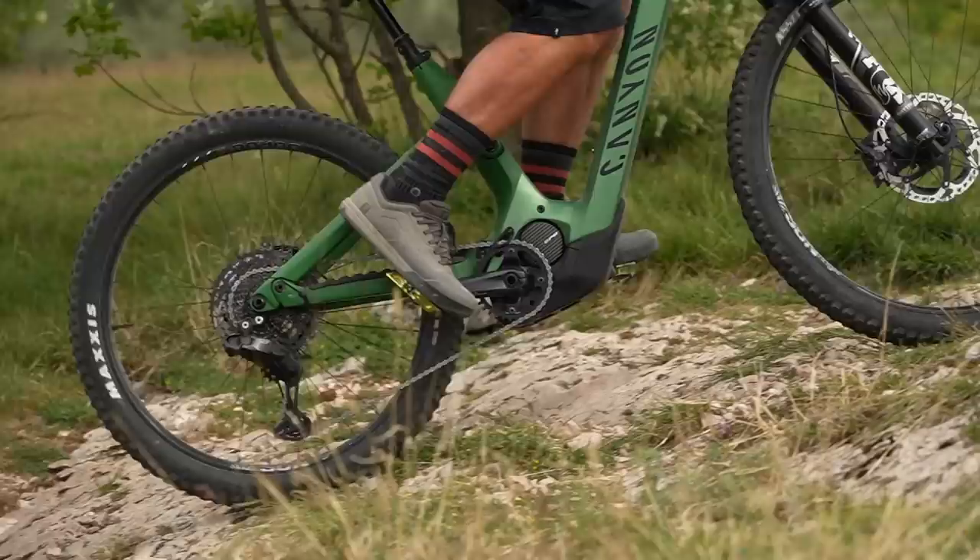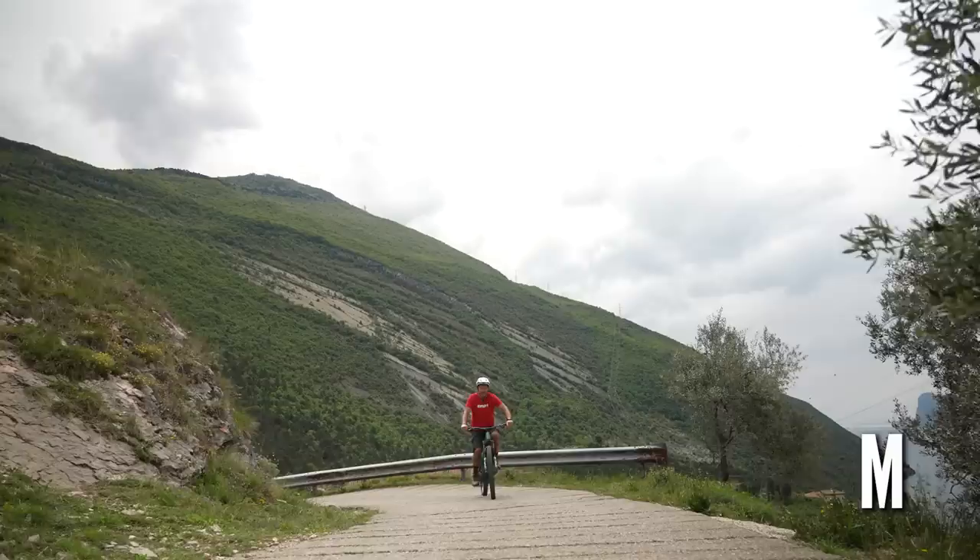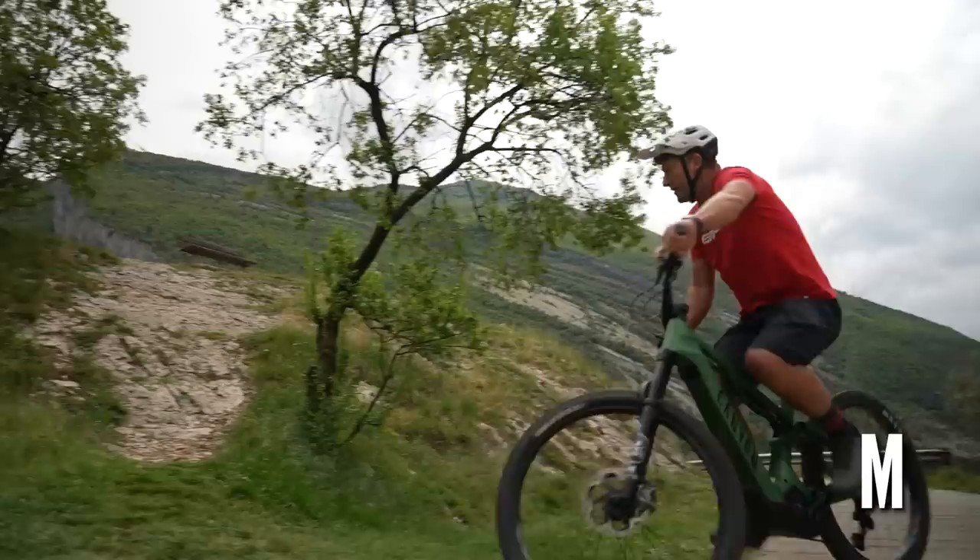Let's see how this scenario pans out in manual mode and then in full auto shift. In Di2 manual, I can see I'm in fifth gear, I've identified the slope, and I know I'm going to have to change down to at least second or first — let's go second. Made the shift — and up I go.